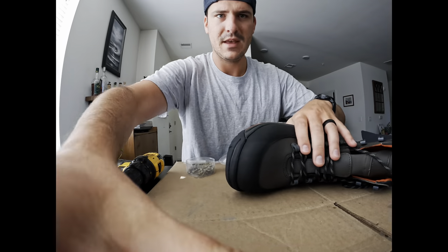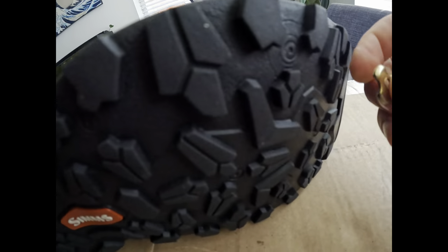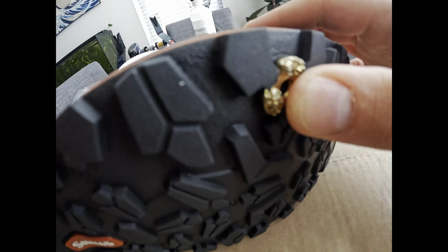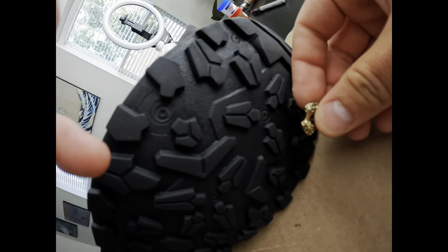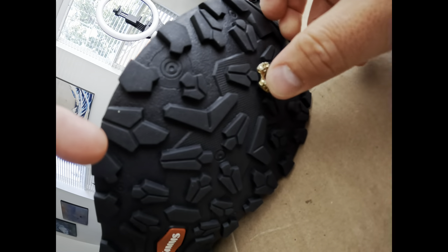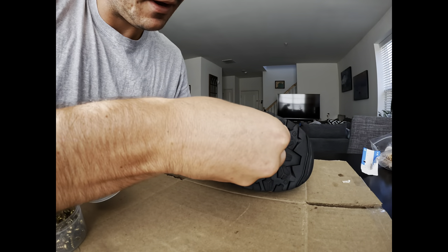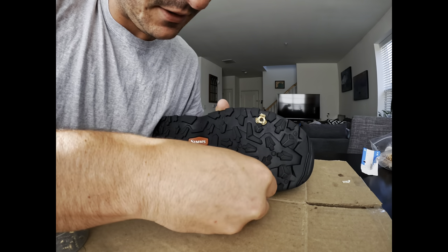I started playing with it, and if you look closely, I can take this star cleat and put it in here and it stays - it fits perfectly. If I then go to the other slot, you can tell it's not made to go in there; the rubber doesn't really want to accept it all the way. So I'm going to start by plugging a few of these in just to show you guys how it's going to look once it gets going.